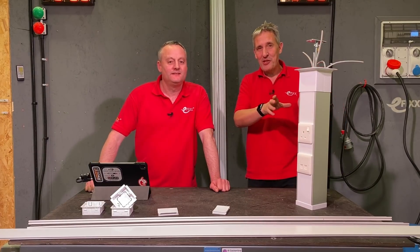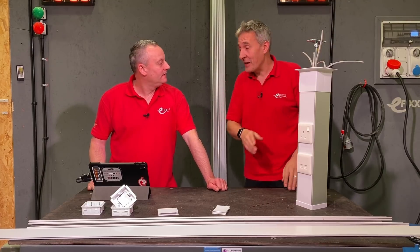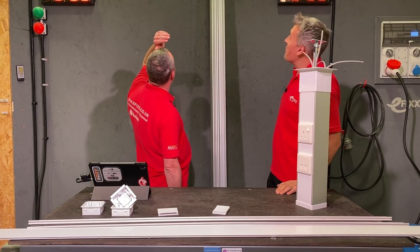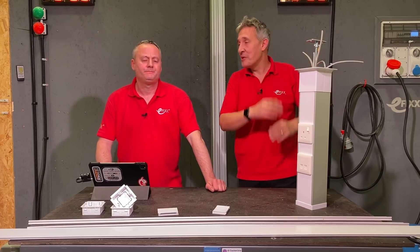The first challenge when something like this turns up is actually how do you cut it? That's what we think about. And if you look at the extrusion behind us, this is enormous. And that was our first task.